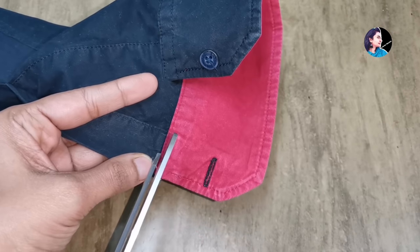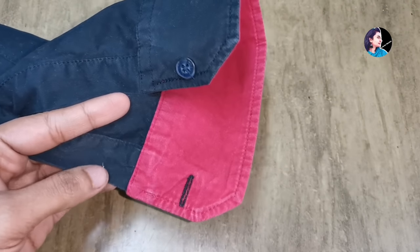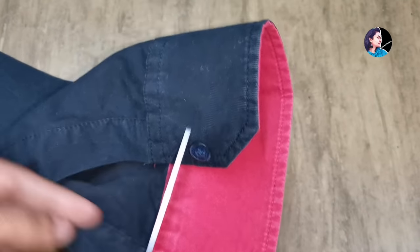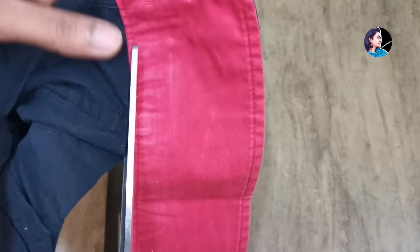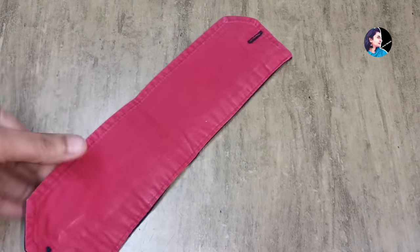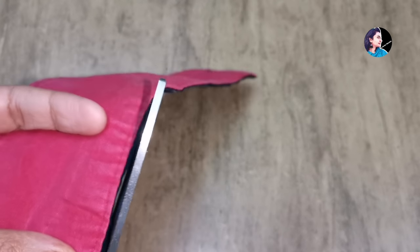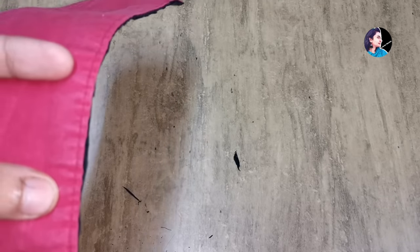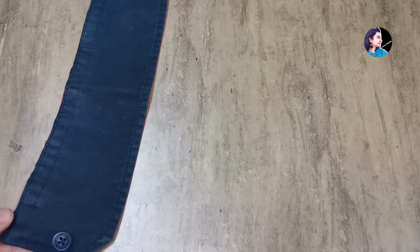This shirt will be cut. This one is cut for every single bag. Let's put it in the bag. I will cut this a little extra from the side. We will cut this a little bit and cut the other materials.